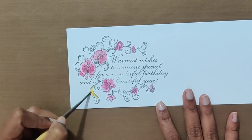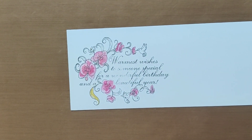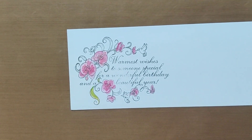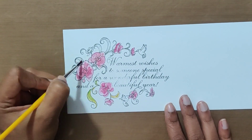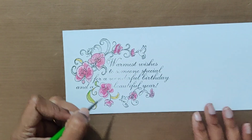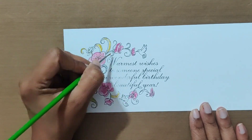For coloring the leaves, here I am using yellow color at first. Next, I am using yellowish green. For making shades, I am using a little darker green, which you will see in a moment.